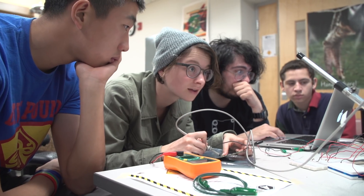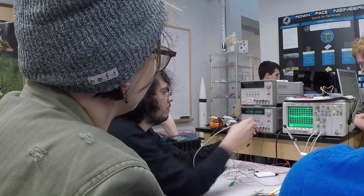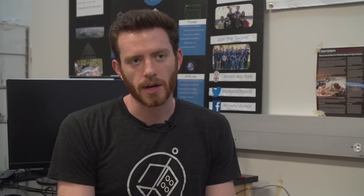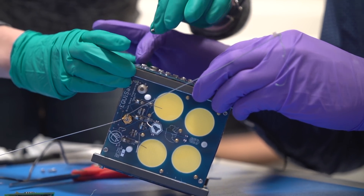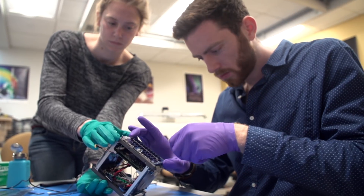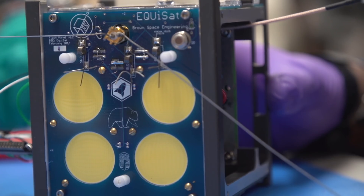We're just a bunch of college students who built a satellite for under $4,000. If we wanted to go and build it right now, it would cost us $3,776.61. And a big part of that is because we build and design everything on EquisSat, except for the batteries, the radio, and the actual electrical components themselves. We mill our chassis out of a solid block of aluminum, and it takes about 100 hours to make.